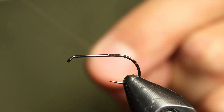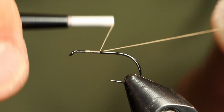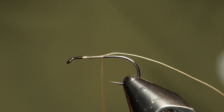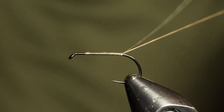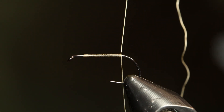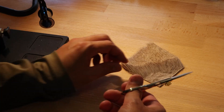In the vise, I've got a Fulling Mill 50-50 dry fly hook in size 12. We're going to be tying our materials in with Semperfly Classic Waxed ADOT thread in tan. I've started my thread about a hook eye length behind the eye itself.